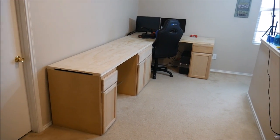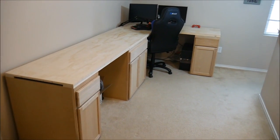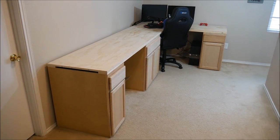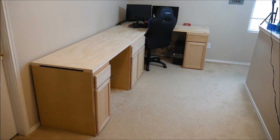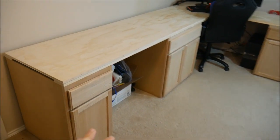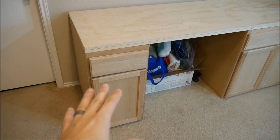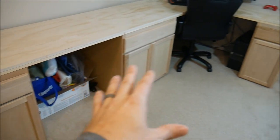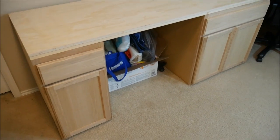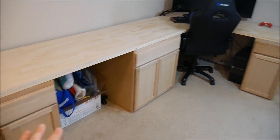We didn't have money, and I didn't have time to build something custom from scratch as far as a desk goes. I've done that in the past and it worked out well, but for this particular project I wanted to cut a corner, make it a little easier, a little less time-consuming. So I went to Home Depot and got some kitchen lower cabinets in various shapes and sizes, and used those as the base of the desk.